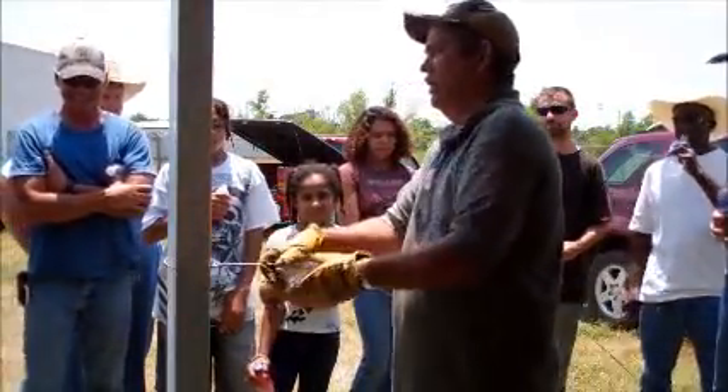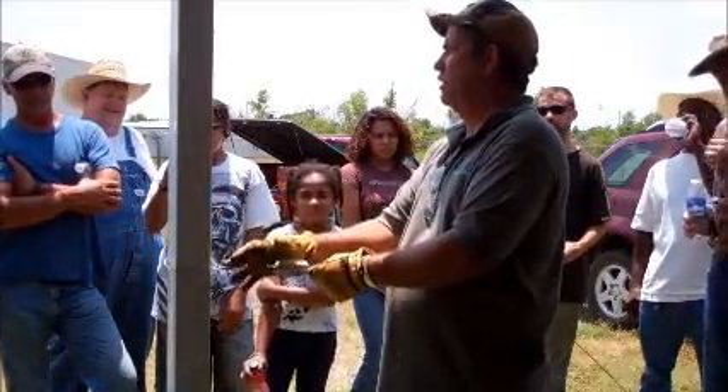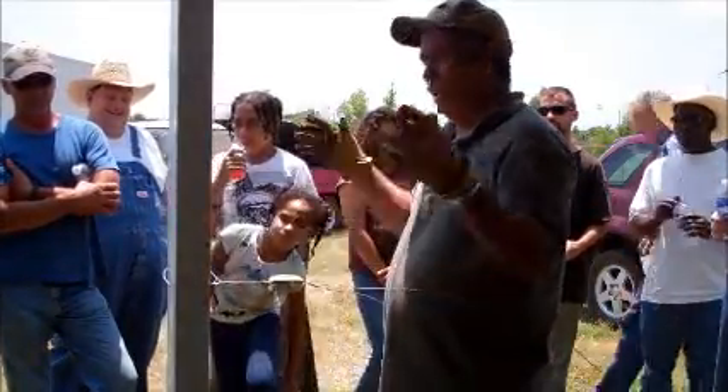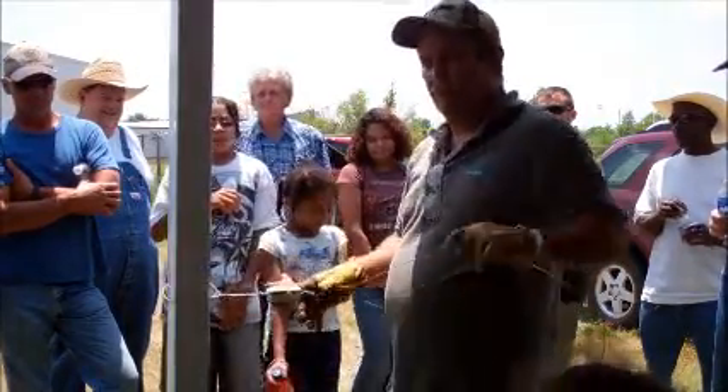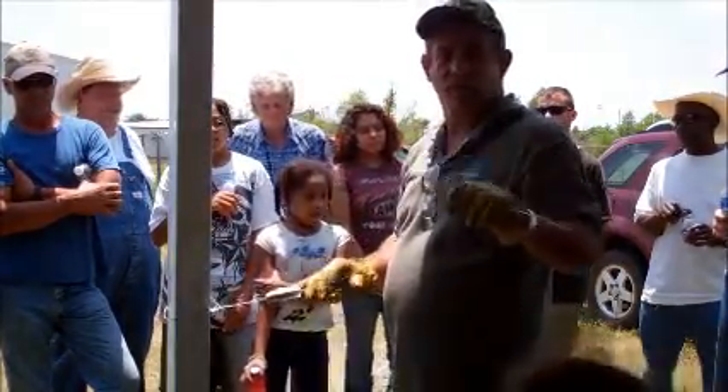But the secret to it is learning to tie that knot, leaving your leverage on there with that wire. Don't try to work with a little short piece of wire. Leave yourself enough leverage to work with.